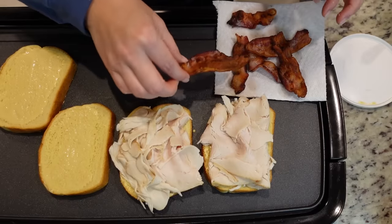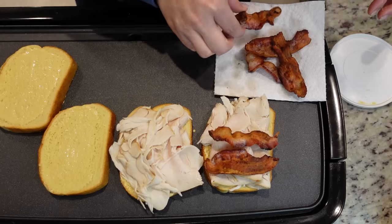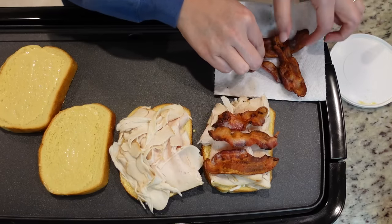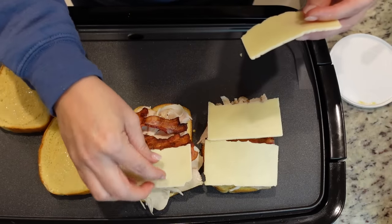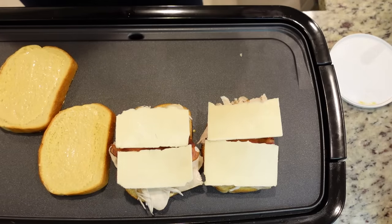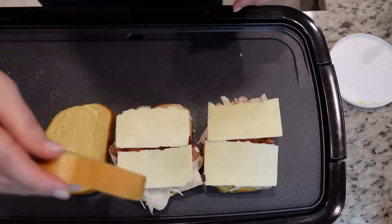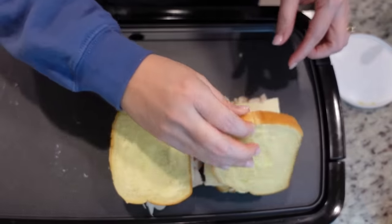Our bacon is done. I'm gonna put three slices on each sandwich and then top that with our cheese — New York sharp cheddar. Let's plug this in and start heating it up and pop the tops on these. We're gonna let this heat up and I'll catch you back in just a second.